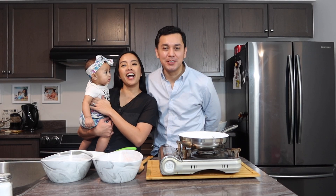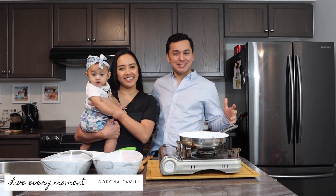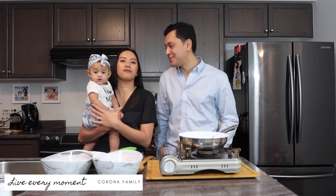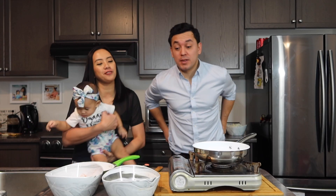Good morning everyone! How are you? Welcome to Corona Family Channel! Today we are challenging my husband, who is a full-blooded Latino, to make us a really good Filipino breakfast. Okay Daddy, so what are you gonna cook for us today?